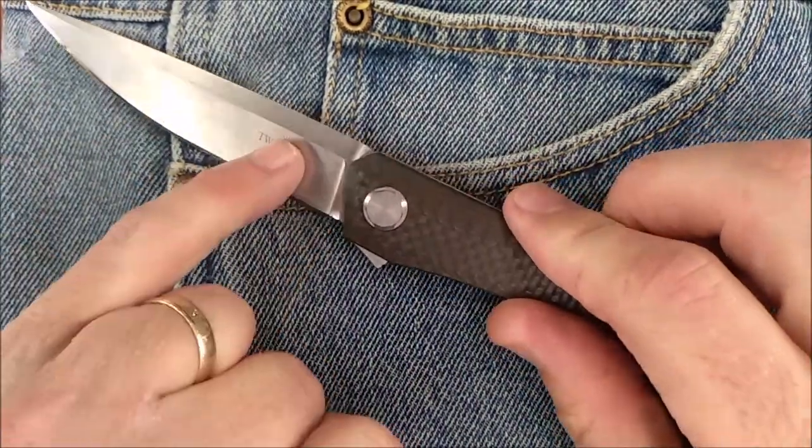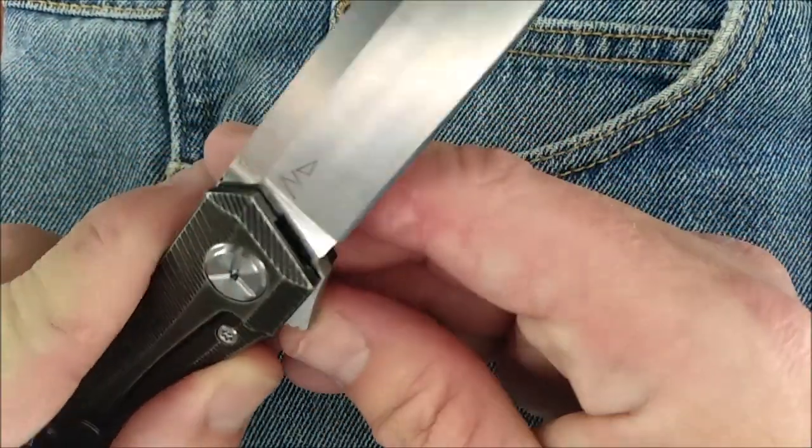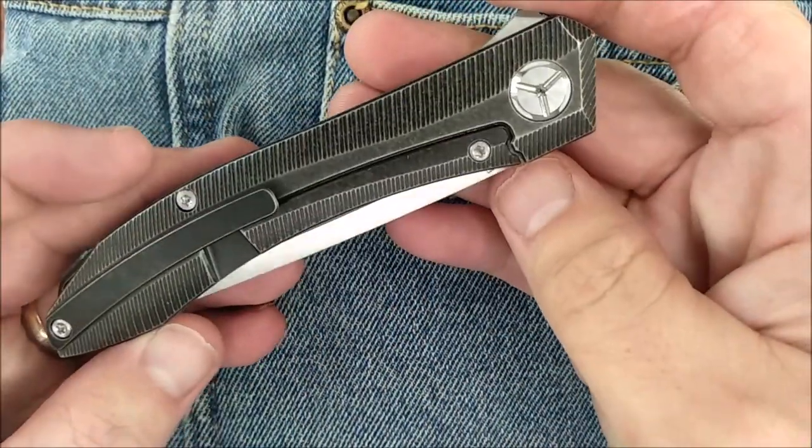There's the Tucson logo there, Night Morning design, and it says D2. I don't think it says China anywhere, but made in China — as all Tucson knives are.